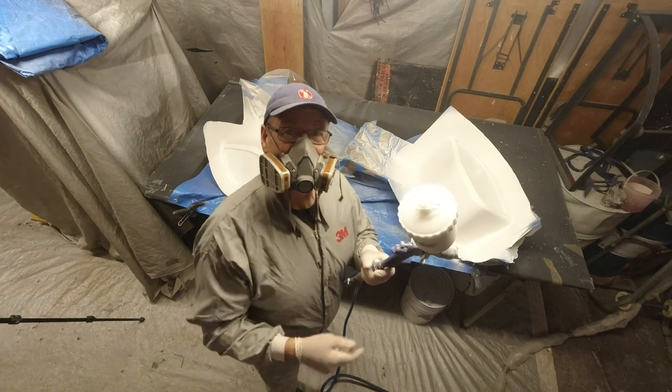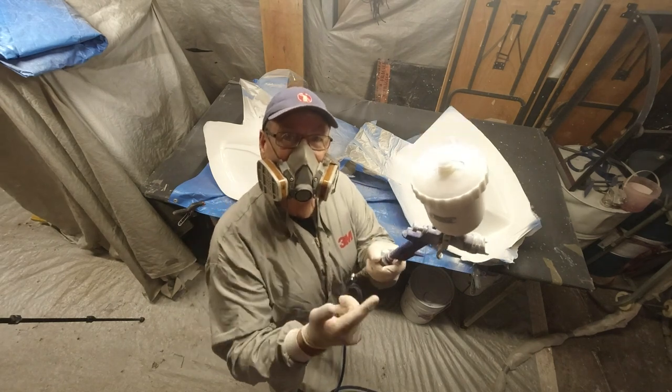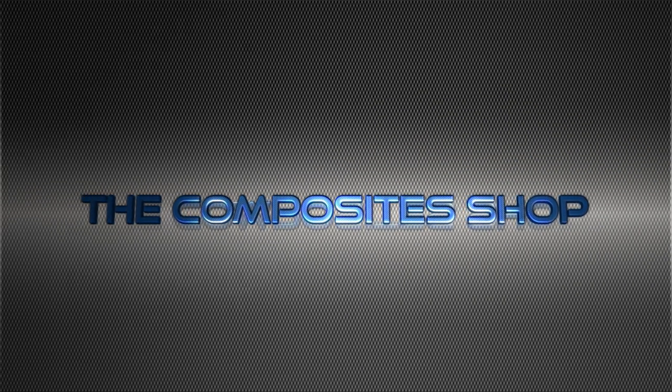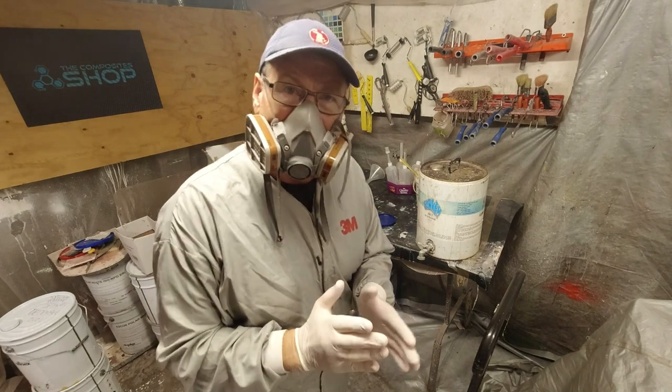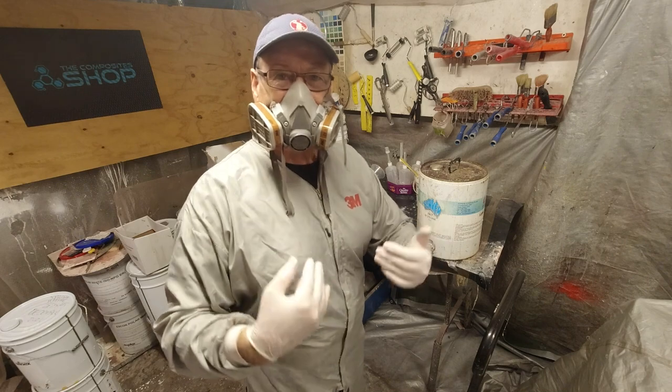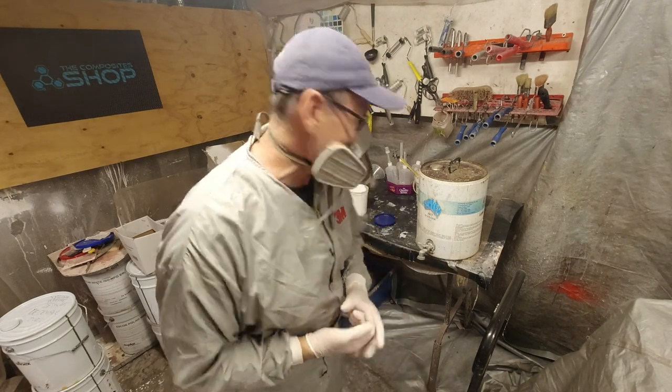All right, that's now done. Let's get on to cleaning the gun. More importantly than the spray-up and all the prep is how you look after your equipment at the end so it's ready for the next session.